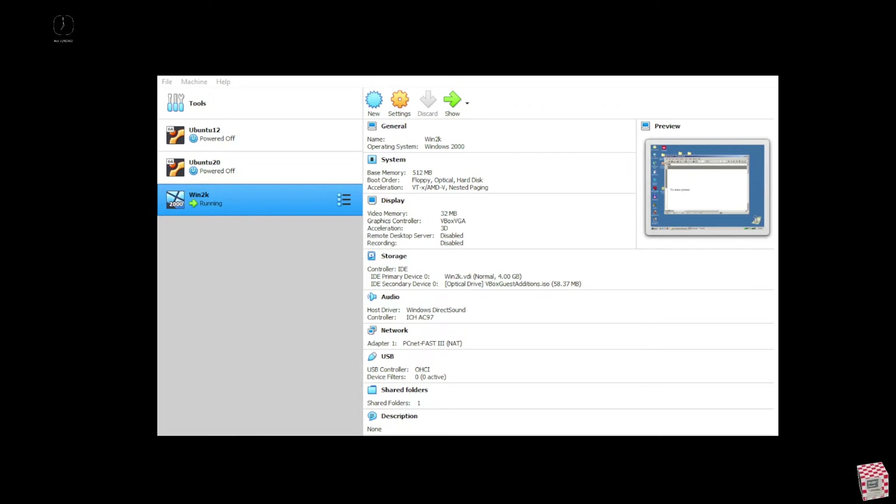To build a virtual machine using VirtualBox, it was much easier than I thought. Here you can see my Windows 2000 configuration. It requires very little resources.